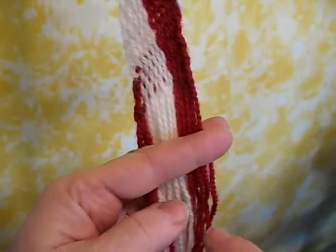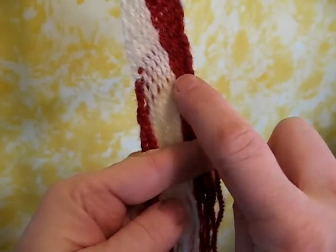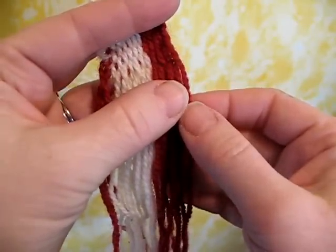Sometimes you lose the shed — not to worry. You can remedy this situation. Keep your eye along the previous weft and take the threads one by one, putting them in place.